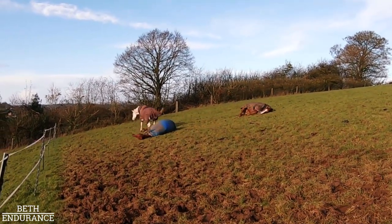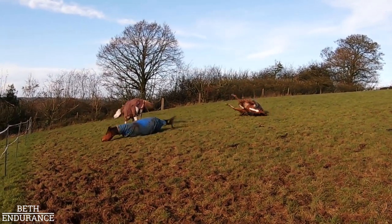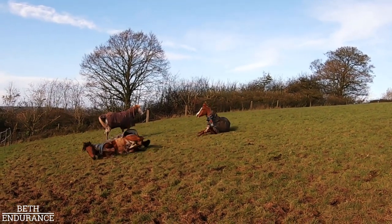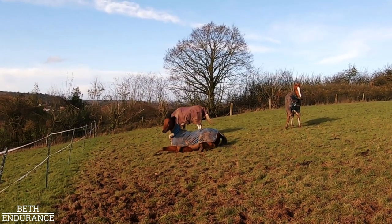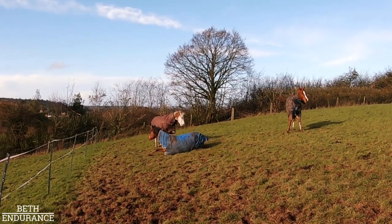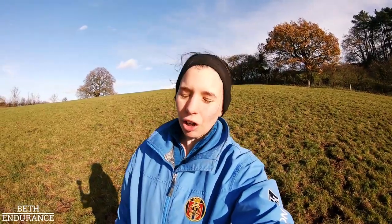Triple roll! All the chances - Tizzy rolls on top of Quantus, but he got out of the way, well done. Pontus is the worst at rolling all the way over. Oh, Tizzy's going for it again!